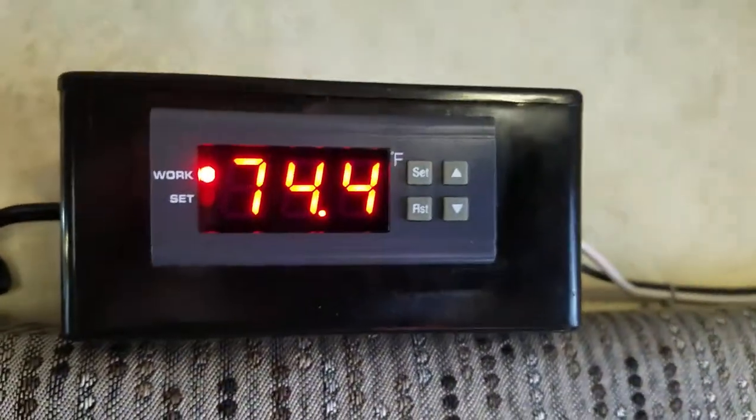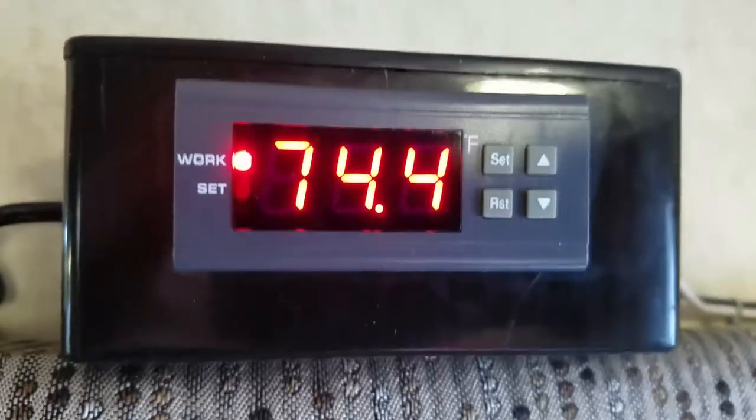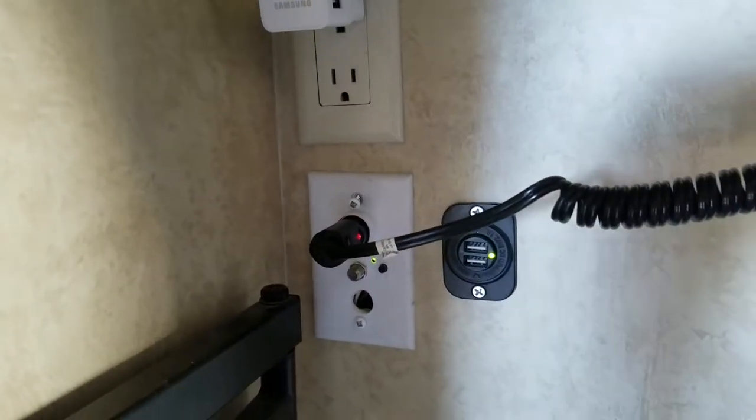I've got a cord here, of course. I've got an inexpensive temperature control module off of Amazon, so that way it acts like a thermostat on a regular air conditioner, and it just plugs into the 12-volt plug here. Let's go outside and I'll show you how it works.